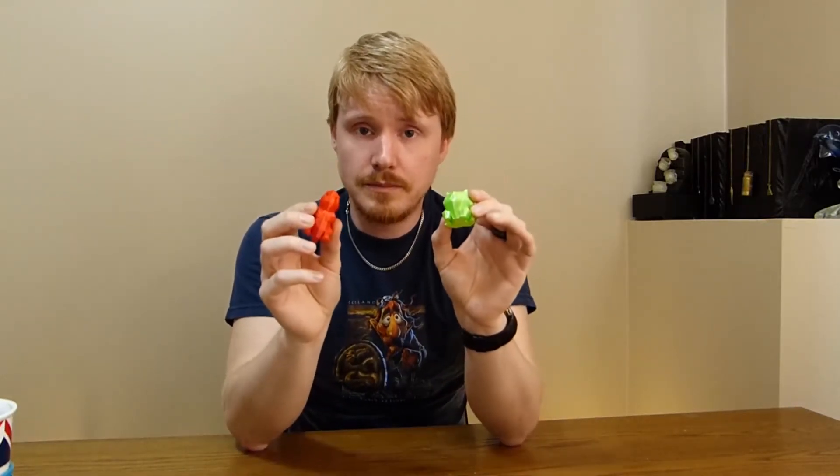So there you have it: a print with a specific function, a print with a function but mostly designed for the looks, and a print that was designed to look cool but I was able to find a use for in my calibrations and as a way to play a game with my community. Thanks for watching, I hope you enjoyed. I've left the links to the three models in the description below. If you're interested in seeing more of my videos, hit like or subscribe and we'll see you next time in 3D printing for everyday life.